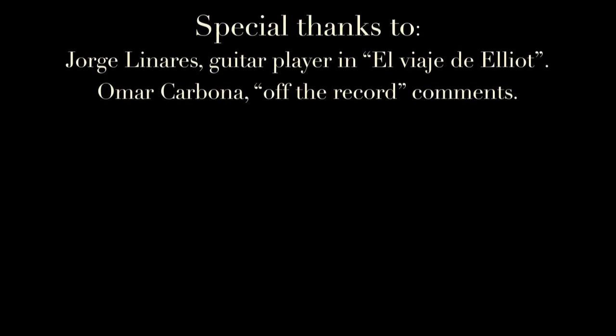Some people say I'm wasting time, but they don't really know.